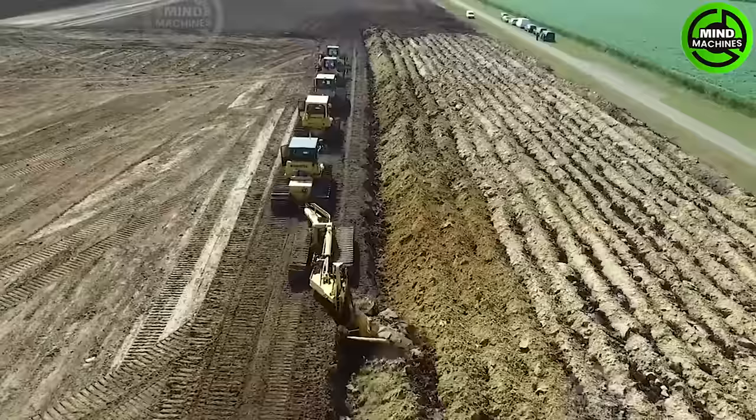I'm truly amazed by this team of five big guys plowing the entire field.